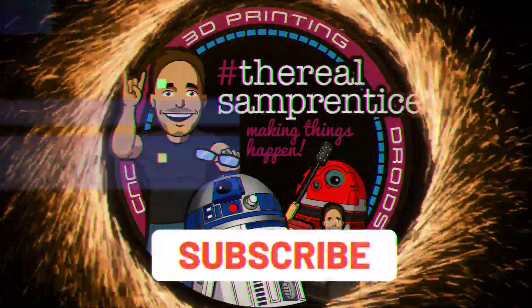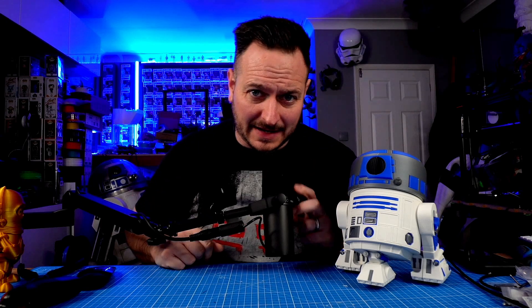You are watching a master of work. Good morning, good afternoon, good evening — whatever time you are watching this, this is Sam Prentice Makes Things Happen. I'm Sam Prentice, back once again making it happen.